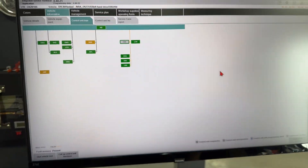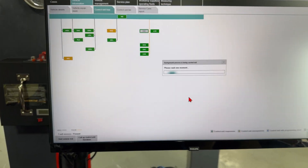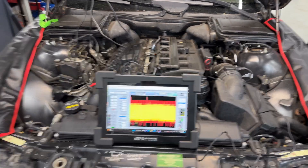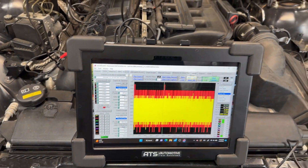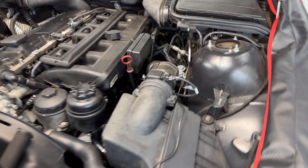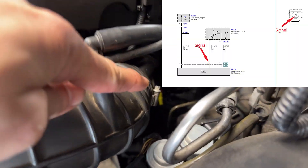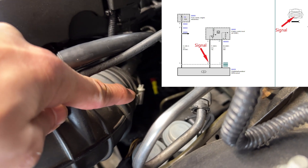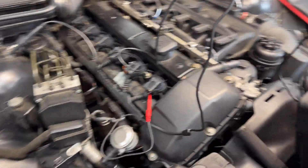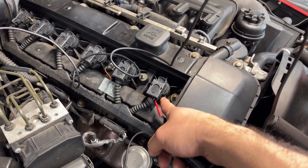The only thing I want to collect from here is the smooth running values. I want to compare that information with a scope capture. This time I'm using the ES scope with the H channel. I have one channel — the yellow one — connected to the crank sensor signal right at the crank sensor, which is under the intake. These cars are not too hard to get to. I have the other channel, channel B or the red channel, connected to coil number one signal.